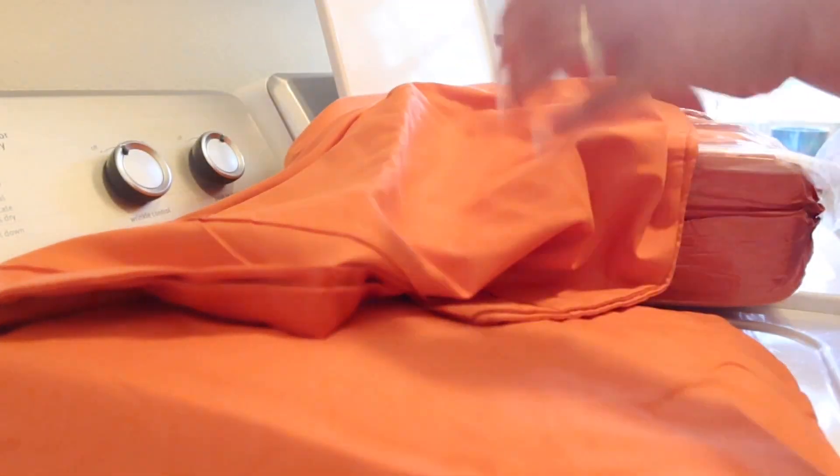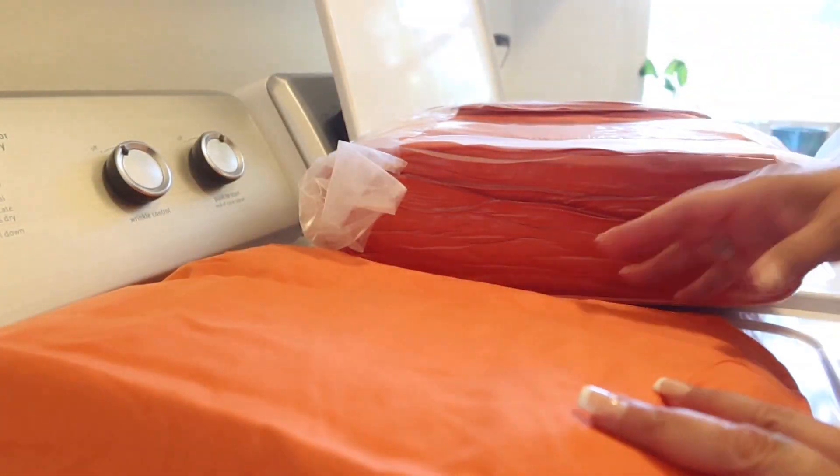Here are the two shams that it comes with. I have a king size bed, so one sham is plain orange, another one is plain orange, and there are two shams that have this kind of tan leaves on them, which I think is really nice.